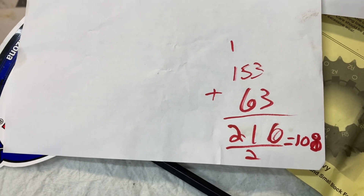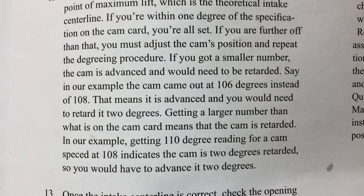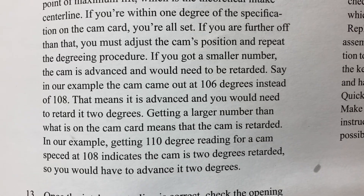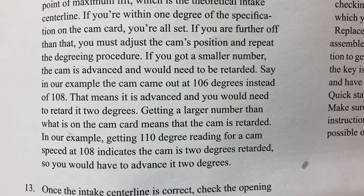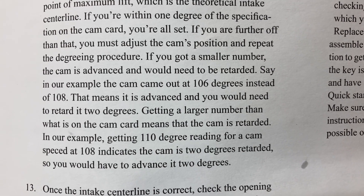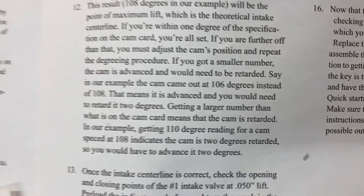Here's our example: getting a larger number than what is on the cam card means the cam is retarded. So getting 108 instead of 106 indicates the cam is two degrees retarded, so you would have to advance it two degrees. I need to advance this two degrees.